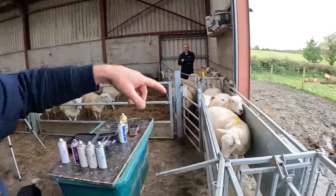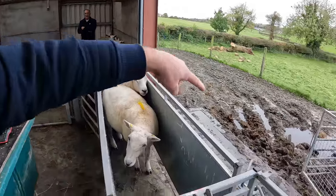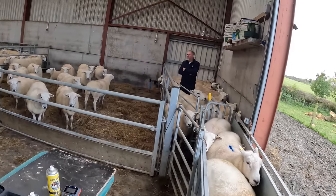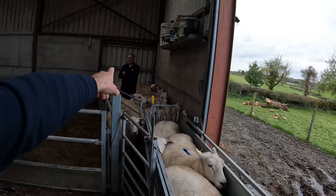So we're ready to roll here. We have our setup. It's a different kind of a setup. We're not using the Stanley race. It's actually the back gate, two side panels and a Ritchie diverter here. We've all the yos in this block of ground up here, with Robbie ready to roll.